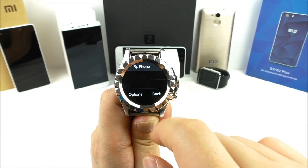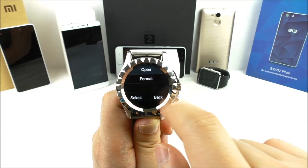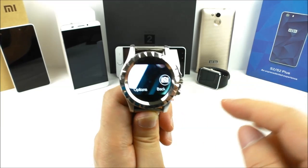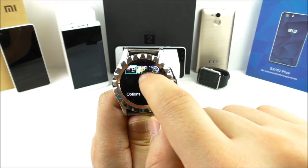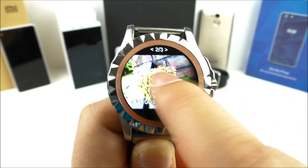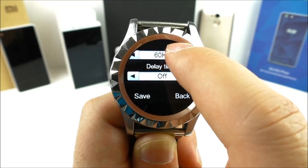In the file manager you can see photos and videos, make a new folder, rename, or format. In the camera you can see the camera is located on the side of the watch. In options you can view a photo close up and swipe to change pictures, though you cannot zoom in. There are camera settings for shutter sound, contrast, anti-flicker, and so on.